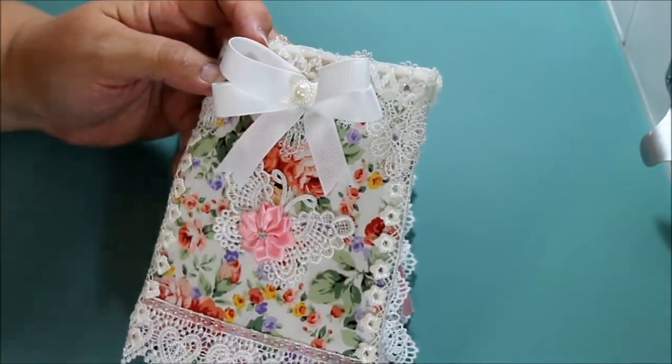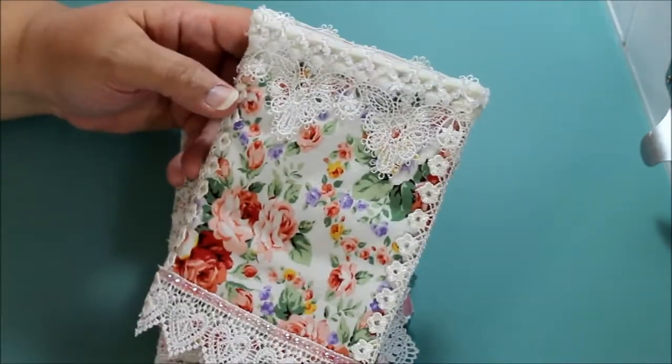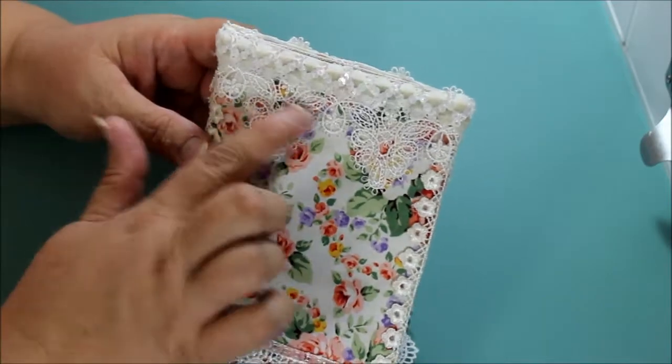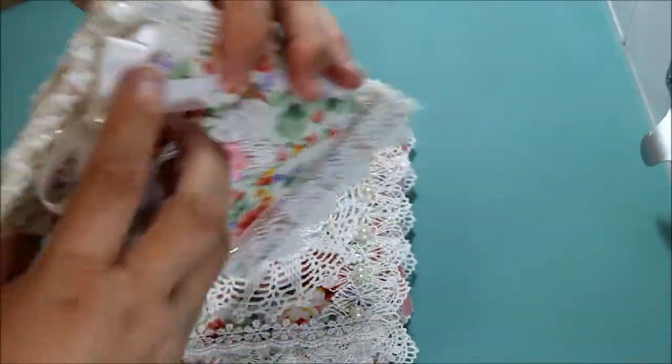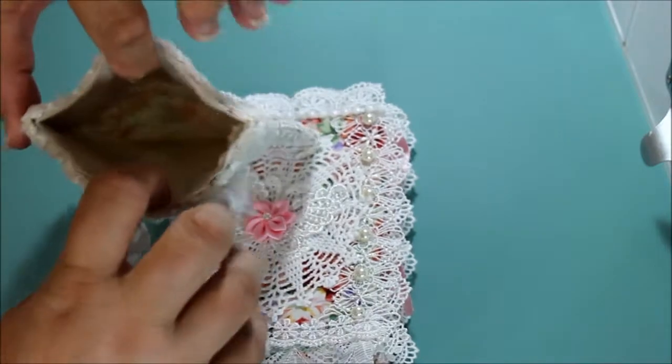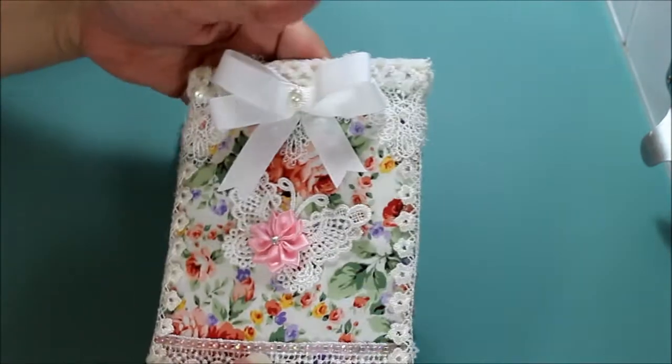This butterfly with this pretty flower in the center. This little heart trim on the bottom. And almost everything came from Hobby Lobby except for this trim. Here you can see the fabric a little bit better. And so this will be great to send goodies inside — really cute.